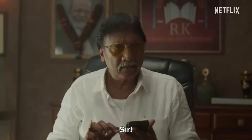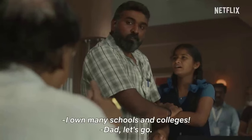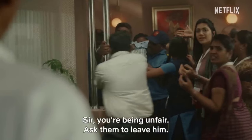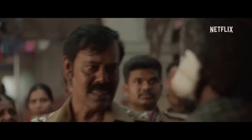So there you have it — a technical breakdown of Maharaja. The film boasts strong cinematography and sound design, but there's room for improvement in editing and visual effects. Overall, it's a visually appealing film with potential.